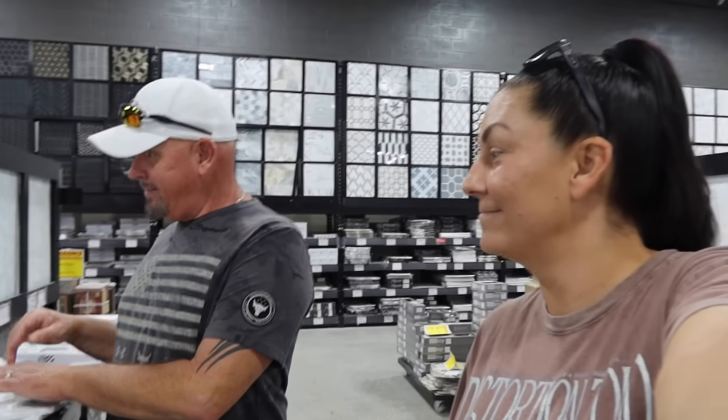Alright guys, welcome back. Today we're vlogging. We're at Floor & Decor and we're trying to pick backsplash for the kitchen and flooring for the laundry room. I think I'm gonna go with like a basic white.